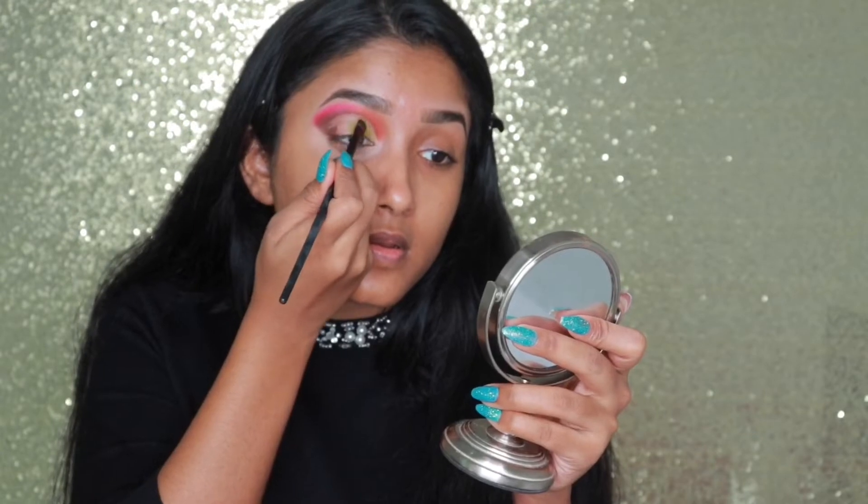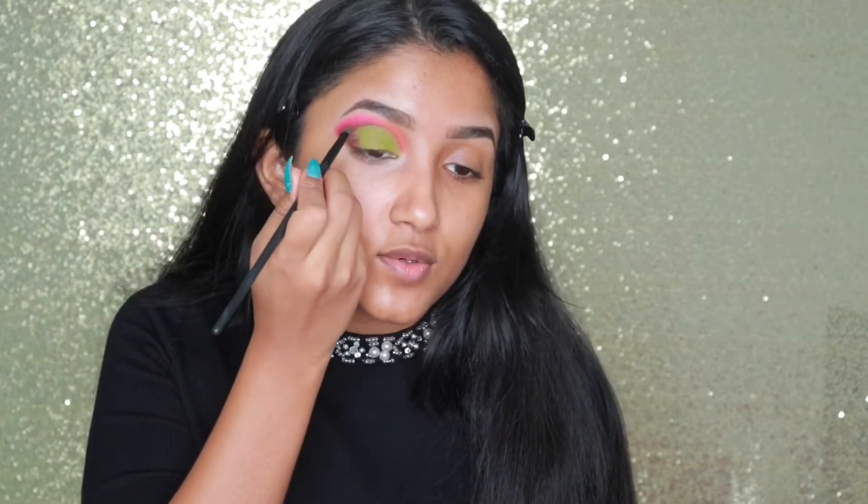Now I'm gonna take the shade called 'Wake and Bake' and go all over my lid, packing the color — this is a really pretty olive green shade. Now this is done and I will go back to the dark brown shade 'Hi Dude' to define my crease a little bit more.